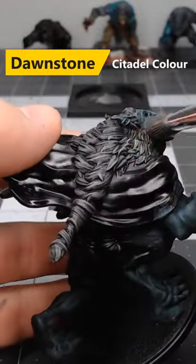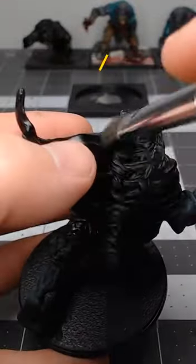Next we're gonna take Dawnstone and do another layer of dry brushing, this time going a little bit lighter than we did with the previous color.